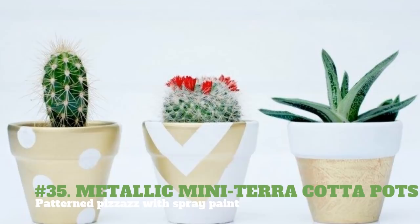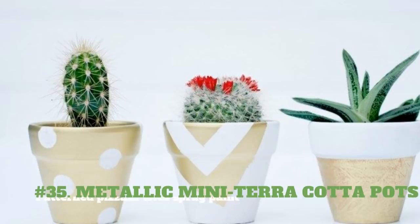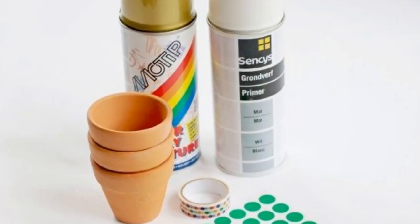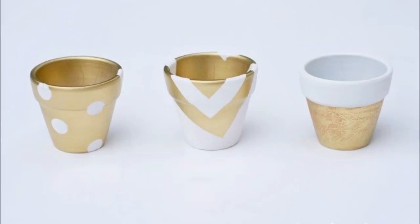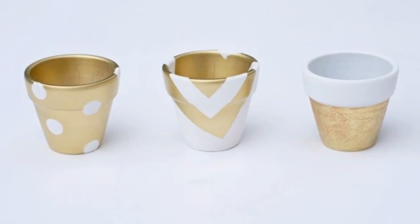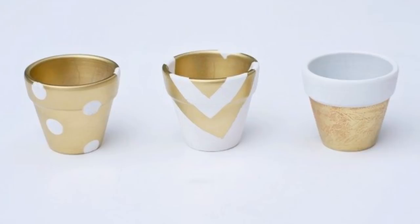35. Metallic Mini Terra Cotta Pots — Patterned Pizzazz with Spray Paint. You will need 3 terra cotta pots, gold spray paint, white spray paint, painter's tape, dot stickers, and 3 cactus plants. Begin by spray painting the pots. Use the painter's tape in your preferred patterns. Spray paint your pots over the tape. Gently peel off the painter's tape to expose the final patterns. Place a little cactus plant into the newly decorated pots. So pretty!